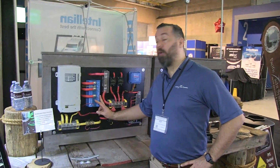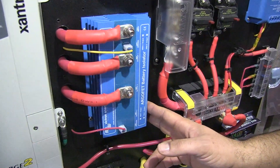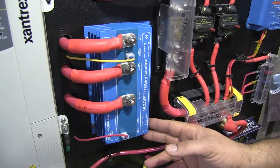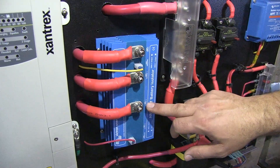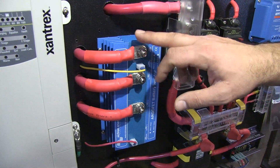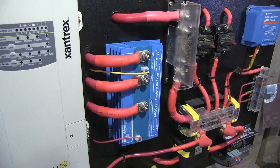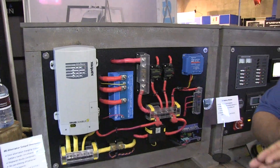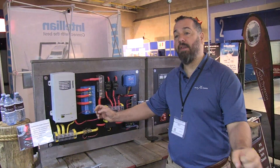What I want to showcase is the ArgoFET from Victron. This is our number one battery isolator that we have on boats. You'll notice that you've got multiple outputs — Output 1, Output 2 — and an input, and that input is going to come from an alternator mostly. So a single alternator gives the ability to charge two battery banks, but those battery banks never see one another.